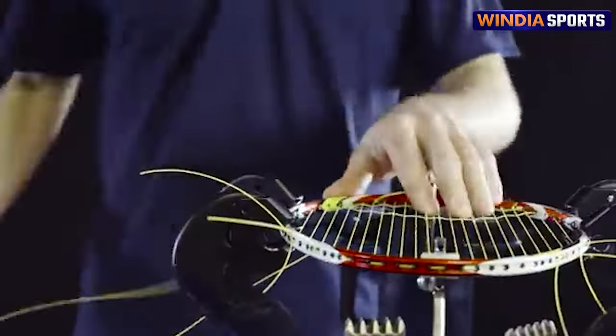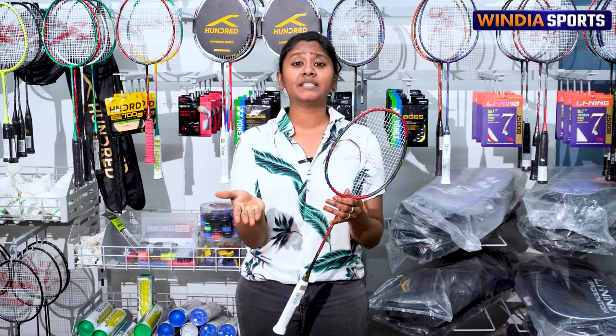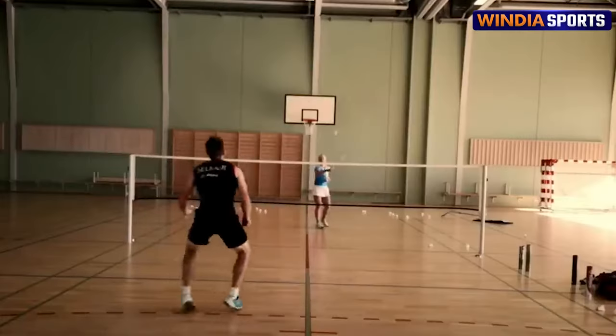It is recommended for intermediate players. If you are looking for an add-on advantage, it also has curve technology. If you play with powerful smashes, it will increase the sweet spot.